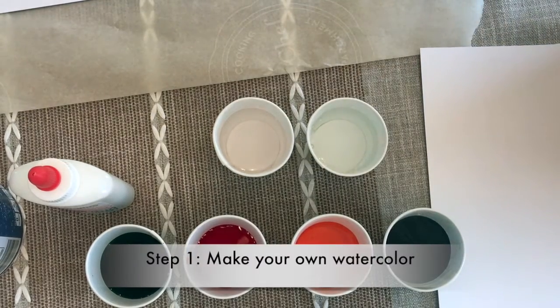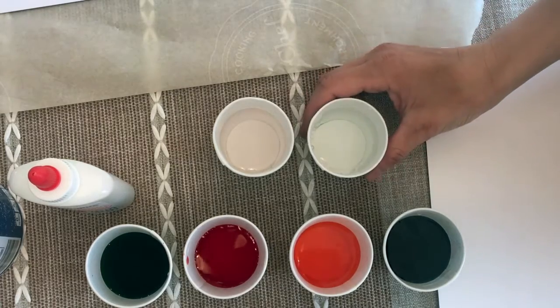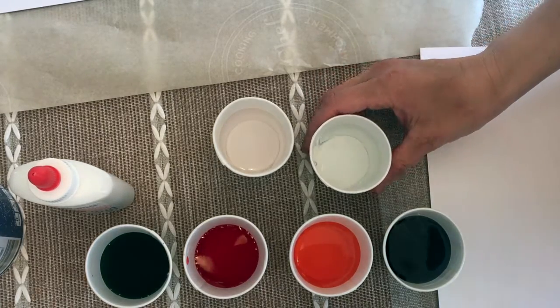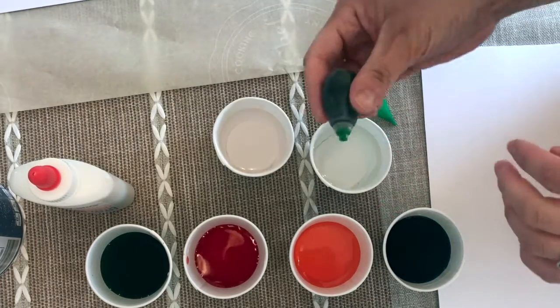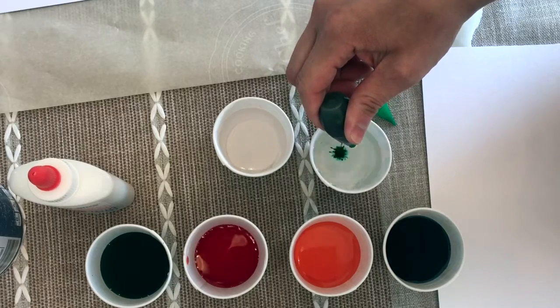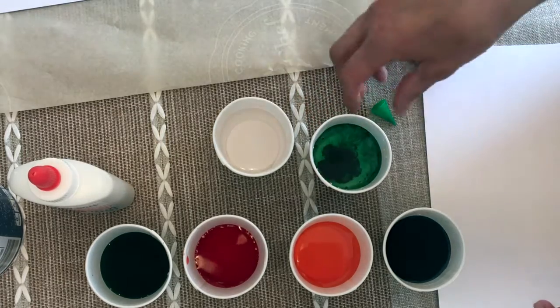If you don't have liquid watercolors you can make your own using food coloring. Just put some water in a Dixie cup and then add a drop or two of food coloring until you get the color that you want. I actually added a few more because I want the color to be darker.